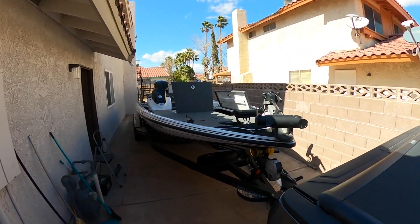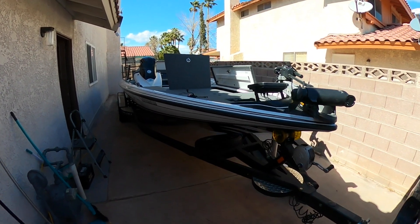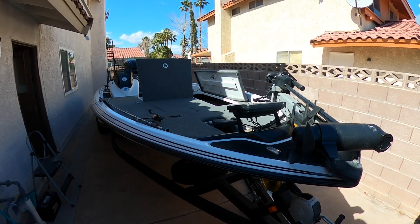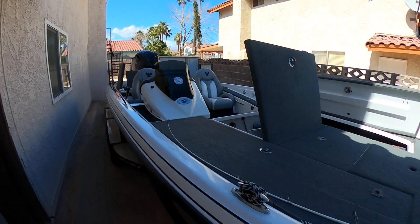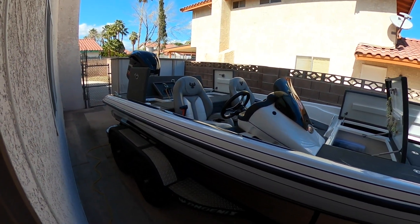What's up, fellow fishing fanatics — your boy Spencer Lazaro right here at my crib, ready to show you my new rig. I went ahead and got this Phoenix 2018 921 Pro XP off of Mike Caruso, who's had many a win on this boat and cashed many a check with it. He just got himself a 210 Elite Charger.